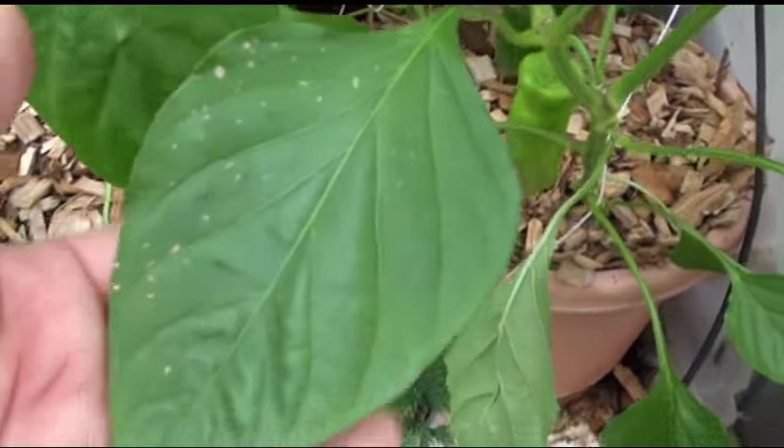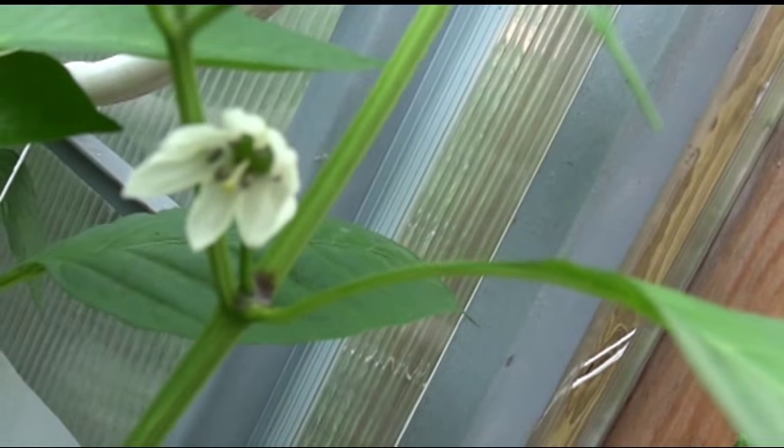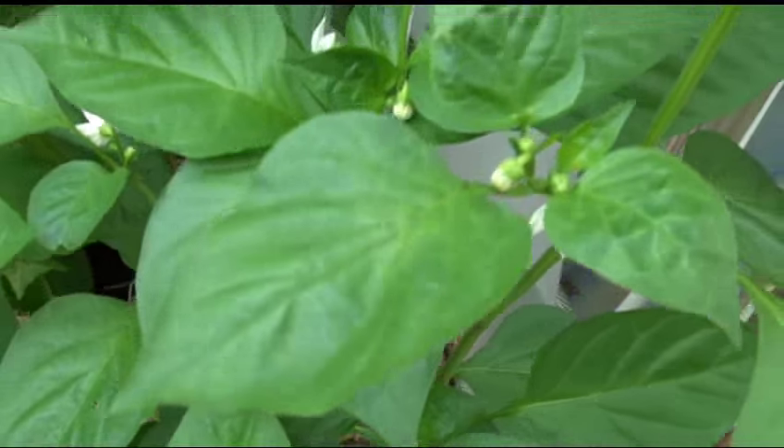It's a broad leaf, very broad leaf. Here are the flowers — it's a white flower. Here's the inside of it if you want to see that a little closer. Here's the top view of it.